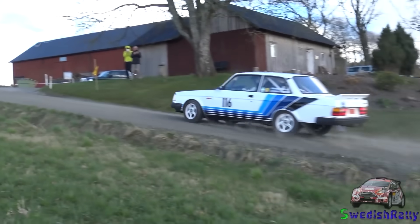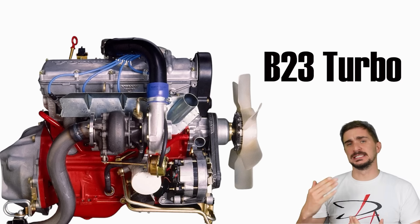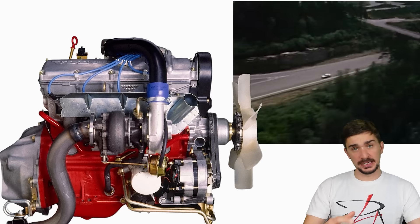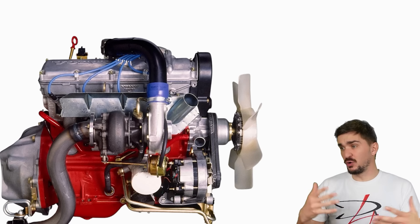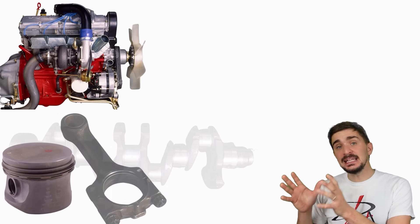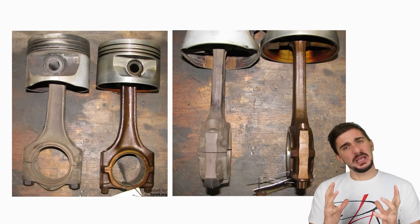Bit by bit, camshafts started getting a bit more aggressive. Fuel injection came into play. And then, something beautiful — turbos. In 1983, we received what can be considered the pinnacle of the Redblocks: the B23 turbo engine, granted to the 700 series. A turbocharger helps an engine make more power, but it also stresses the engine more. So to ensure that its turbo engine could cope with the stress, Volvo made it extra strong, even though their naturally aspirated versions were already more than strong enough. The B23 turbo engine received forged pistons in addition to forged rods and the forged crank, and then the rods were made extra thick — just to make sure that it lasts.